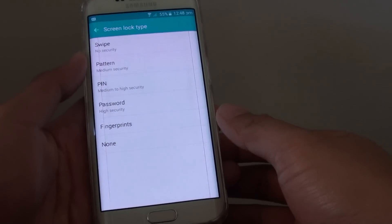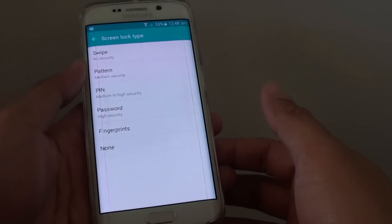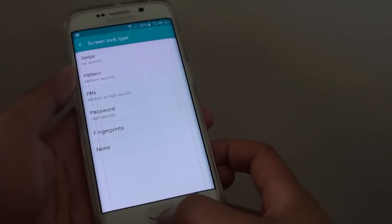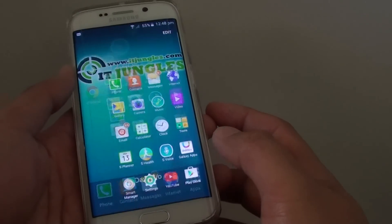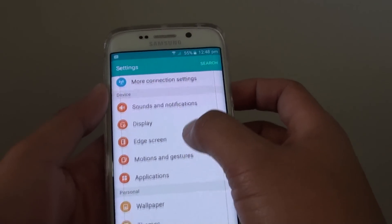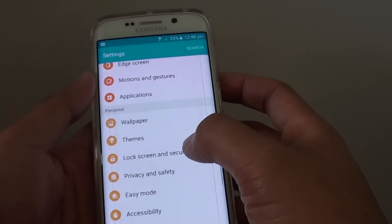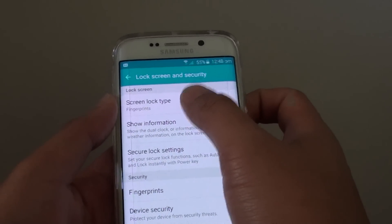How to remove the screen lock, pin, password, fingerprint, or pattern with a none option on a Samsung Galaxy S6 Edge. Go back to the home screen, then tap on apps, go into settings, and from the personal section tap on lock screen and security, then choose screen lock type.